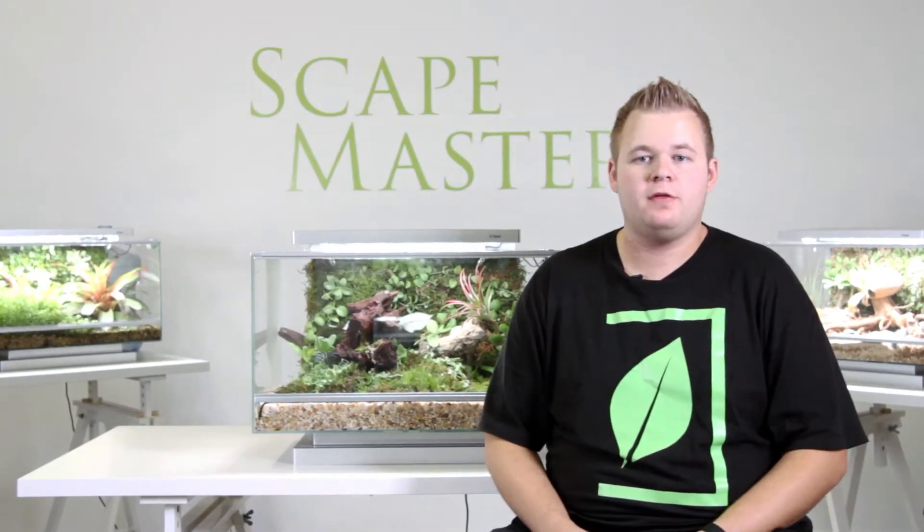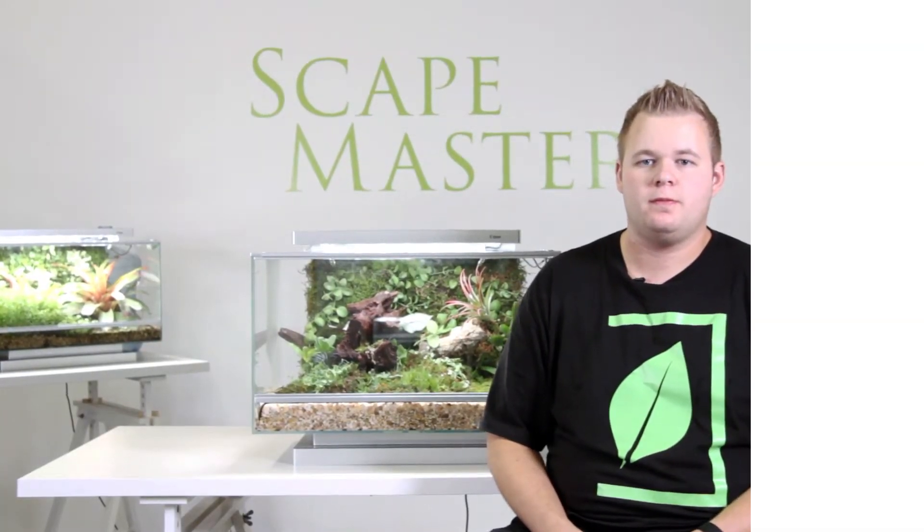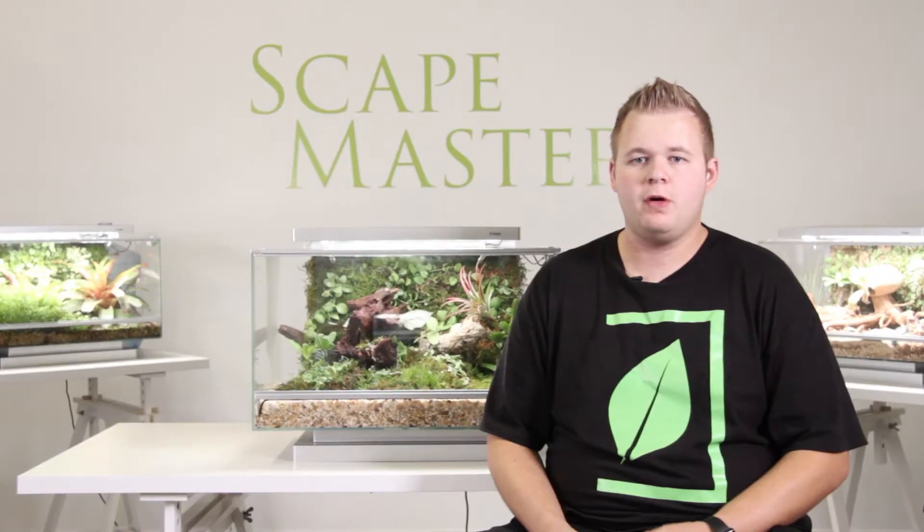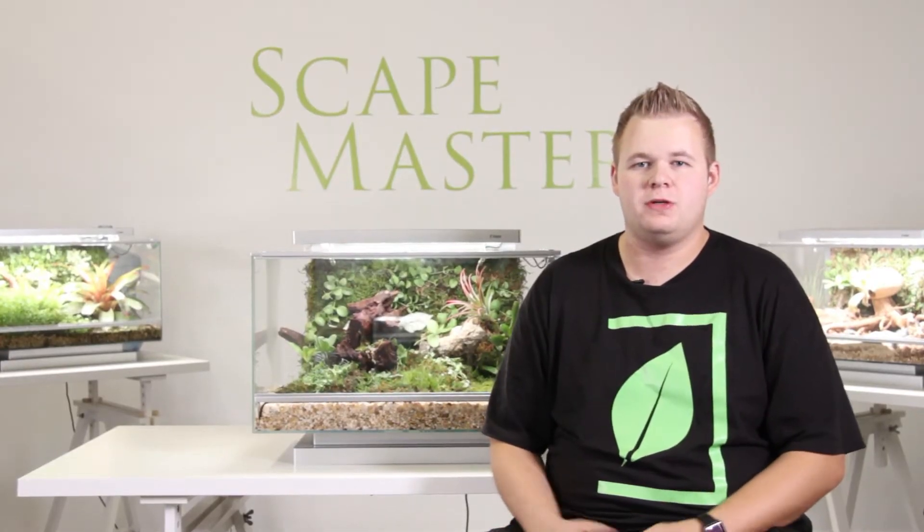Hey everybody, my name is Mike and I'm going to be answering some of your frequently asked questions. Today we're going to be discussing how to add fish into your biopod.